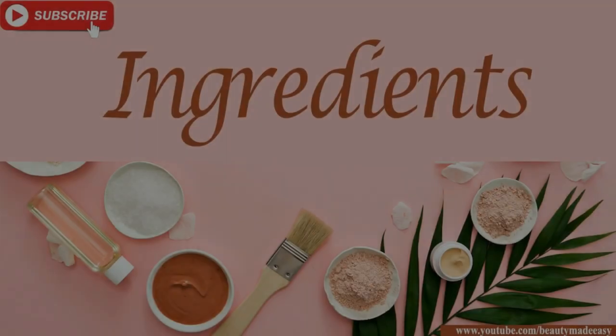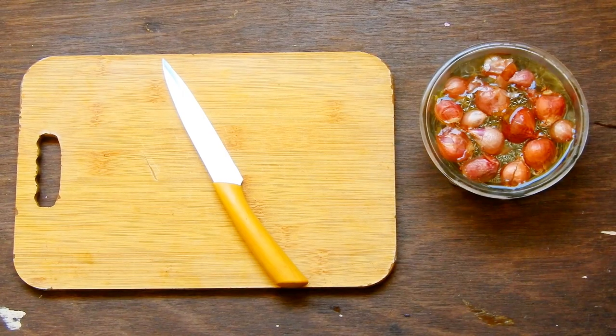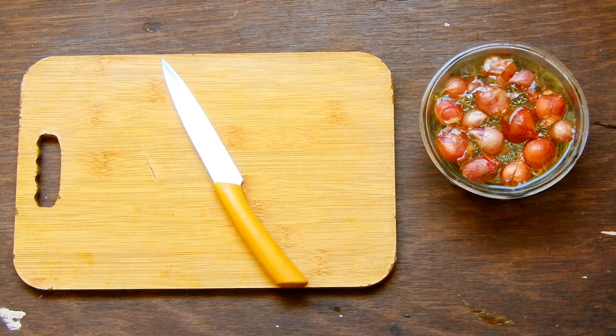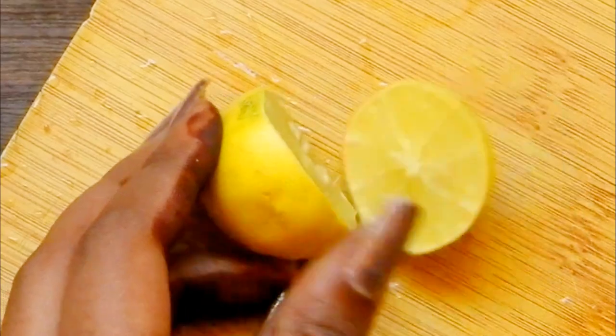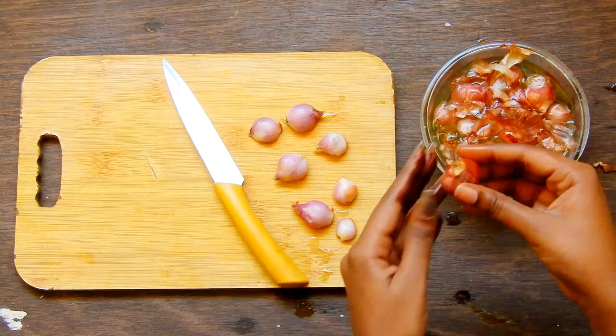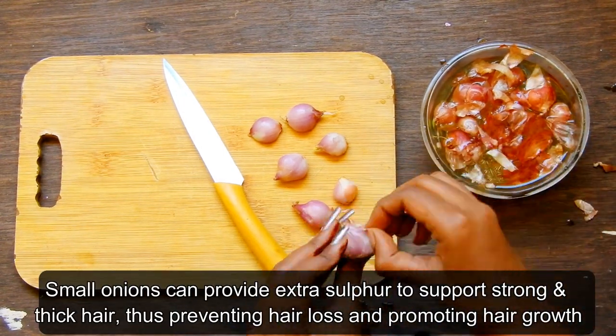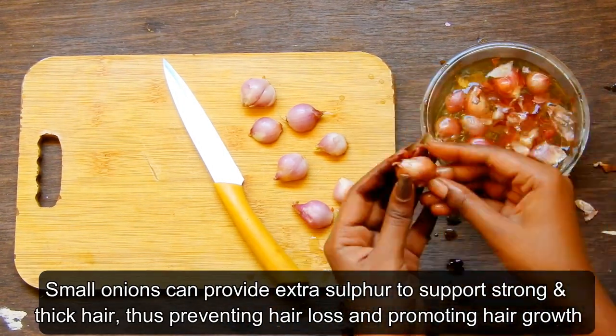For the ingredients you will need 10 to 15 small onions and a lemon. Peel the onion skin. Small onions can provide extra sulfur to support strong and thick hair, thus preventing hair loss.